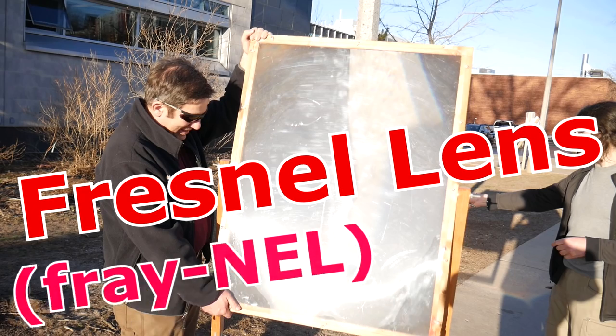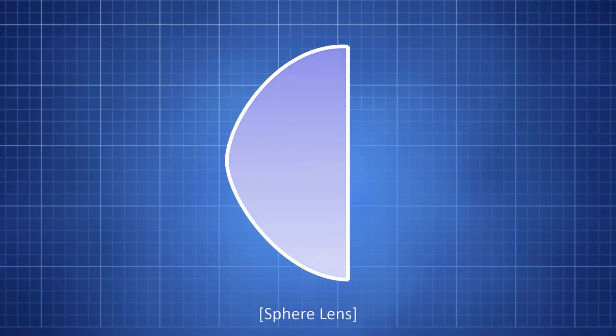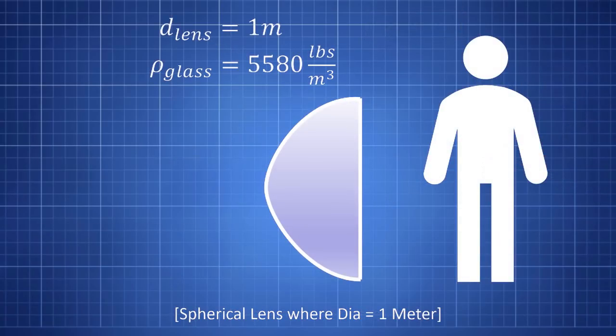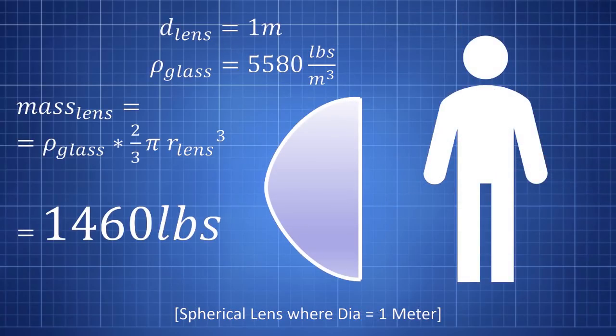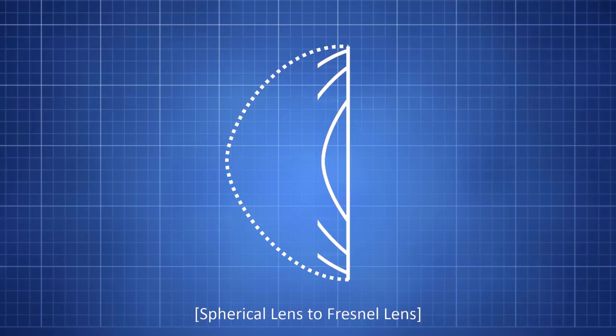What we have here is called a Fresnel lens — not a Fresno lens, a Fresnel lens. It's just like any normal lens except it's compressed, telescoped down so that it functions the same as a normal lens but takes up a lot less space and material. It's super impractical to use a spherical lens to focus a significant amount of power because it would have to be huge. This is the problem that the Fresnel lens solves.